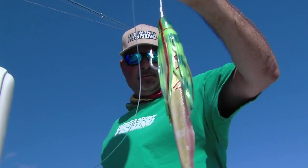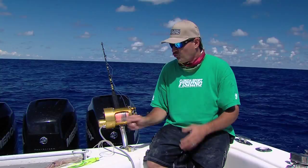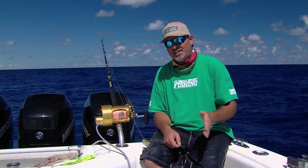It's really important that all of your connections are perfect. If something doesn't look right, it isn't right. Retie it, re-crimp it, re-rig it. Do whatever you need to do as many times as you need to do it to make sure that the end result is bulletproof. Because these broadbill swordfish are super strong, they can get super big, and any weakness whatsoever in your entire setup, they will exploit. I can tell you that for sure.